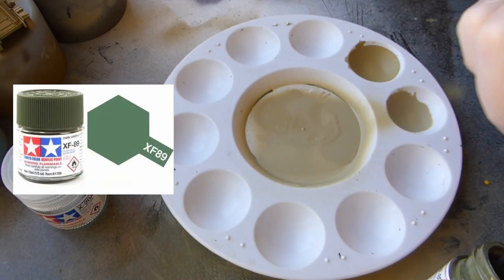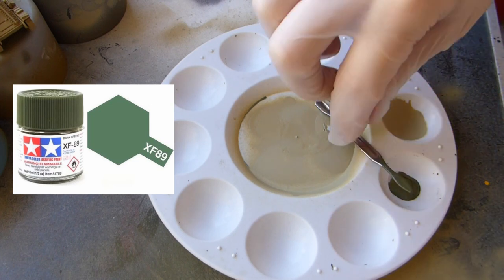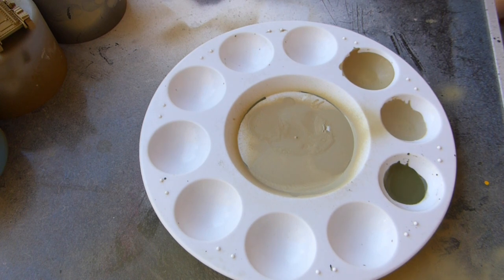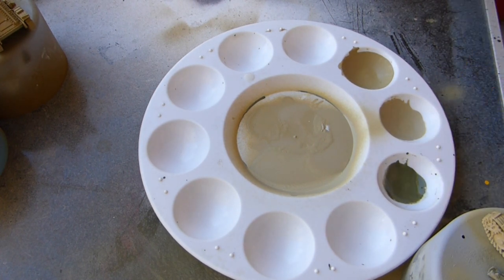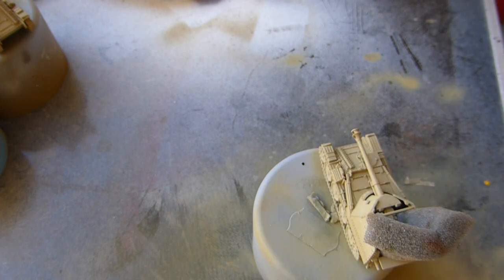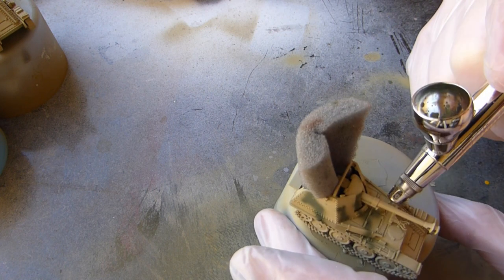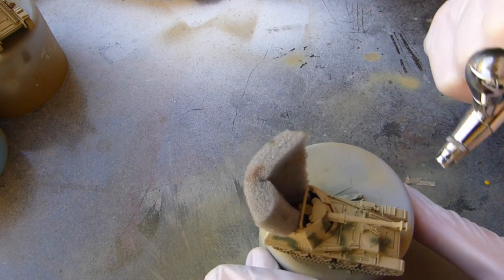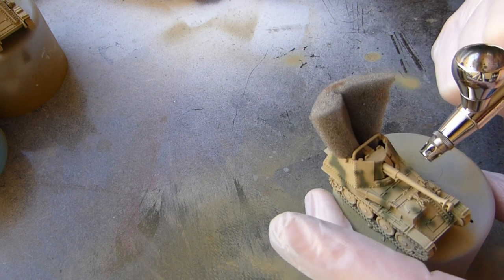Now I'm moving on to the green that I'll be painting on the Marders. I'm using XF-89 Tamiya dark green 2 — fantastic color, I couldn't rate this green any higher. For a generic late-war or mid-war German green it's fantastic. For somebody starting out, the three primary colors you need are Tamiya red brown 2, Tamiya dark yellow 2, and this green. Then you add whites, buff, and deck tan for modulation — you can do the same with the brown and green, adding a lighter shade to modulate those camo patterns.